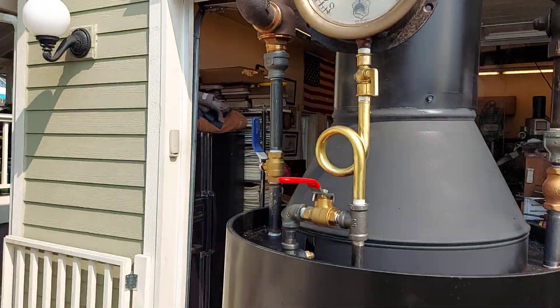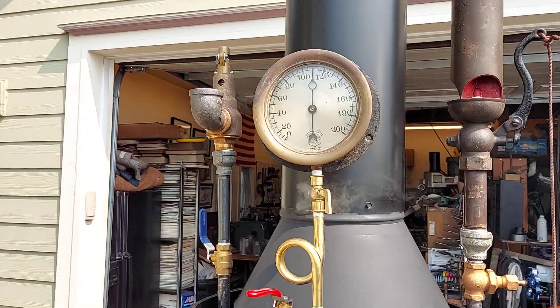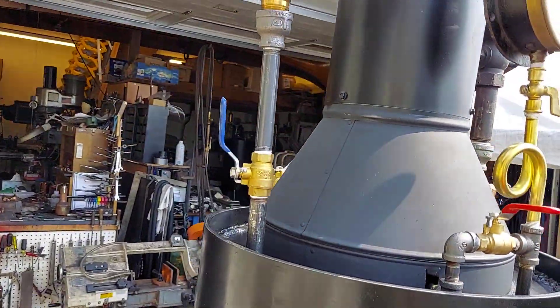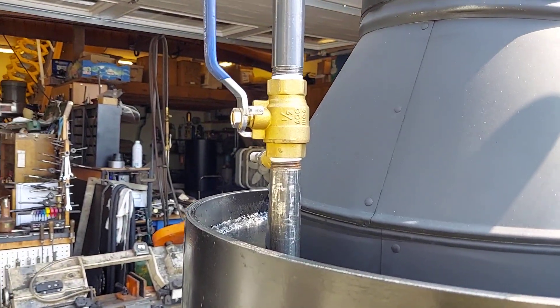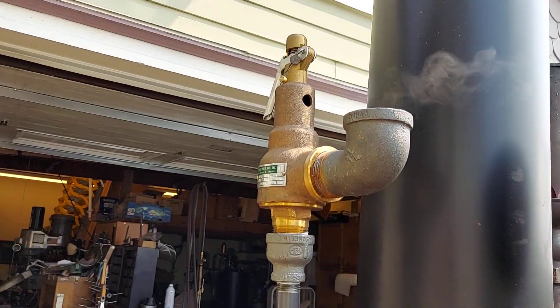Really nice steam gauge. Pop-off valve set up to go off at about 120. I'll remove that valve when I know that this valve works properly.